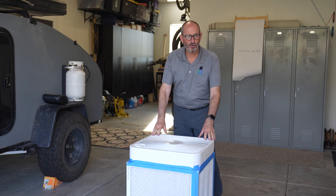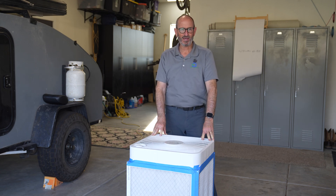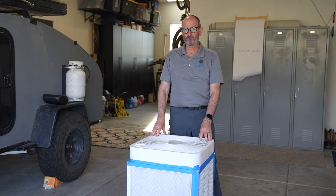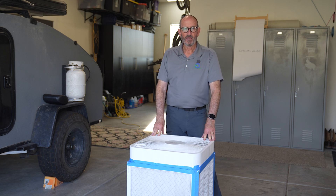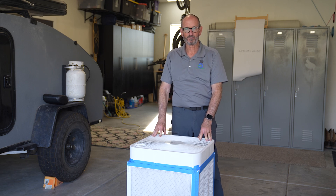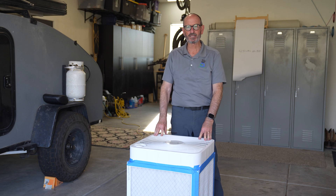Before you go out and build one of these box fan filters, there are some downsides. No matter what, it's still just a room air filter, so it will only do one room. If you need to filter every room in your house, you're going to have to build quite a few of these — as many as the rooms that you need to have clean air in.